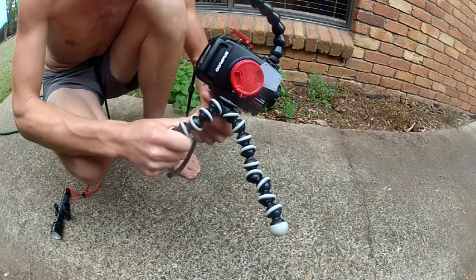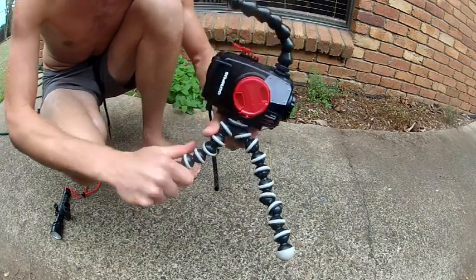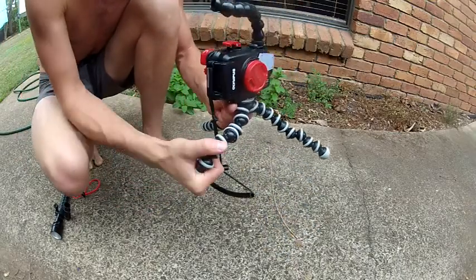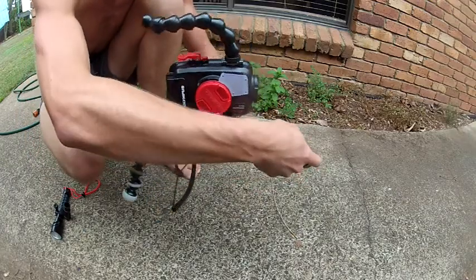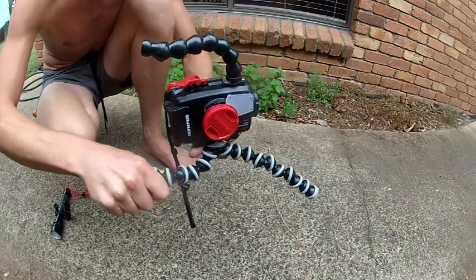Underneath, I've just got the Joby Gorilla tripod, which is really handy — wraps around any corals or sits nice and sturdy on the sea floor, it's not going to go anywhere. Sit it nice and low profile, so it's not going to rock around.